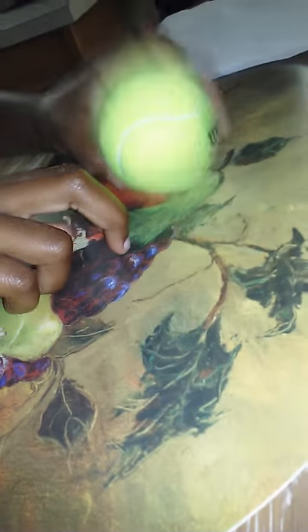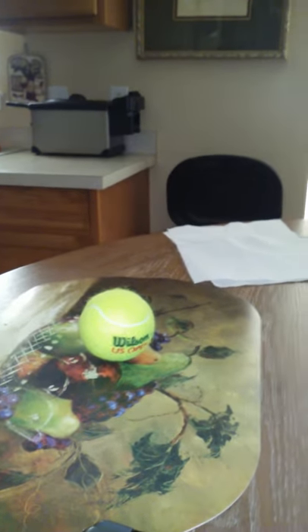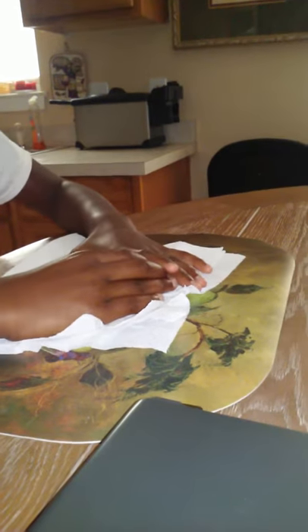Today I'll show you how to make a tennis ball disappear. You can use a waffle ball or a golf ball. First, have three napkins — you're gonna put it over like that. So here's one, there's two, and here's three.